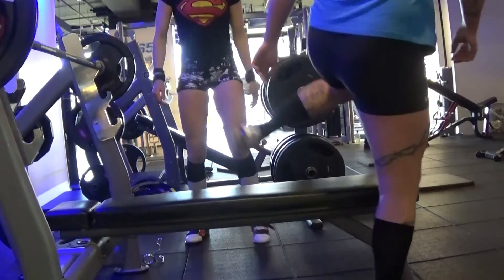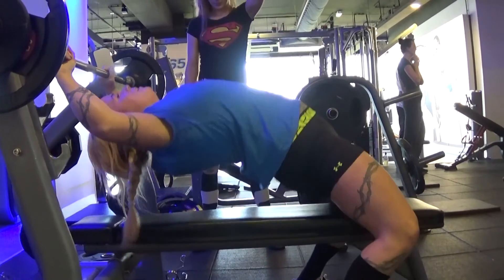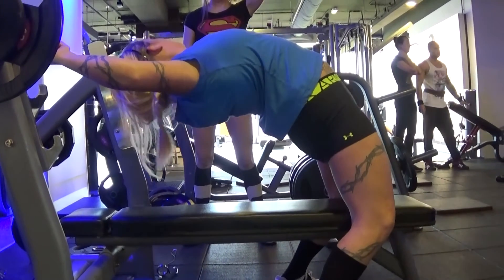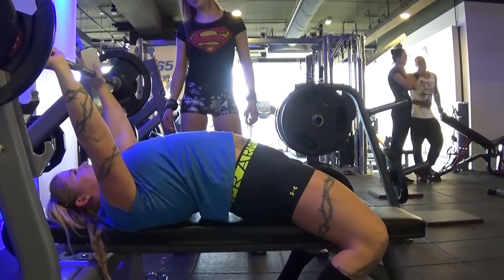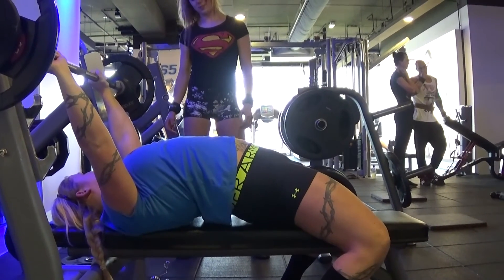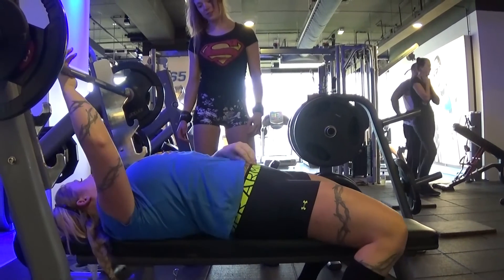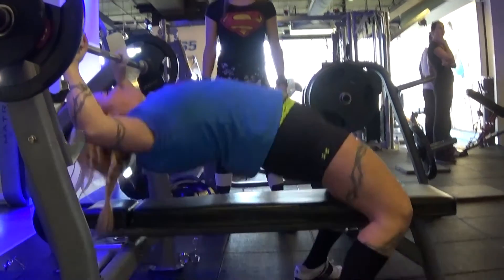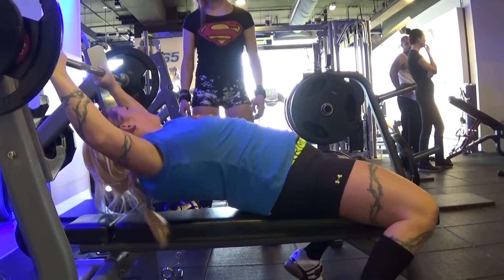So here's the little clip from where Sanne taught us for the first time how she benched her arch. She's teaching us the powerlifting way and speaks about the steps she does, explaining to us. After the clip I'll show you what we did and I tried to explain while doing it for the first time — it was pretty challenging. I think Steffi did it better.